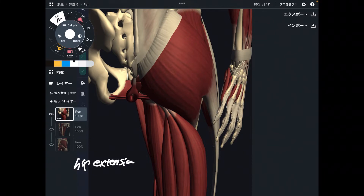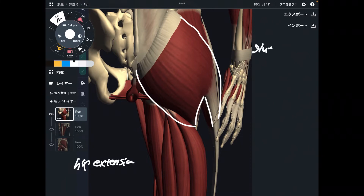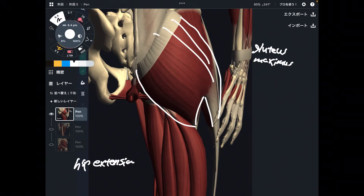So what is the main hip extensor in the human body? This muscle — this is the biggest muscle in the human body. This is gluteus maximus. This is just a humongous muscle. Look at its size — it's so broad,